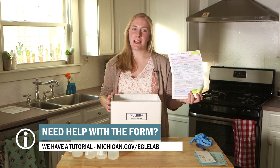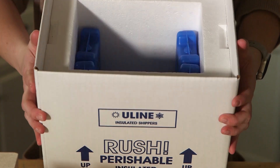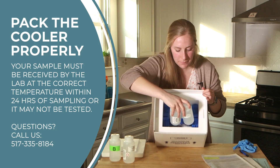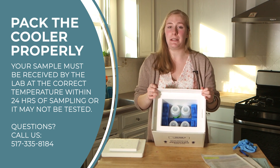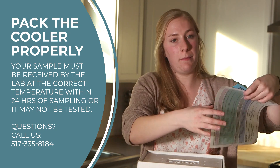Once your form is complete, it's time to pack up your samples for shipping. Let's start with your ice packs — you want to place them like this. Notice how they make the letter I, like for ice pack. Now fill in the gaps with the sample bottles. It's important to pack this way because your sample must be received by the lab at the right temperature or it can't be tested. Now it's time to put the cooler lid on — make sure you put it on tightly. Then place your form and payment on top.